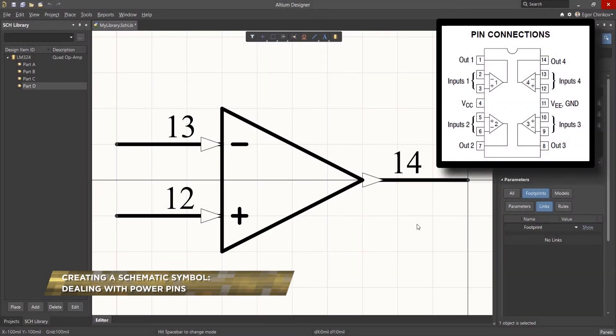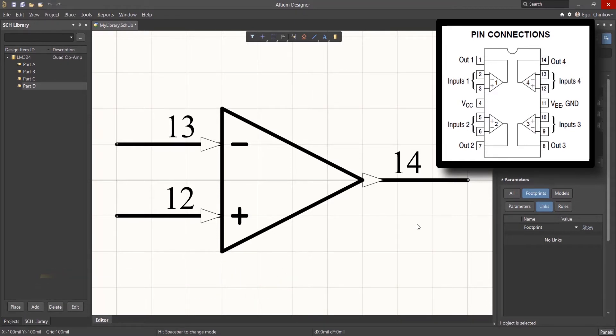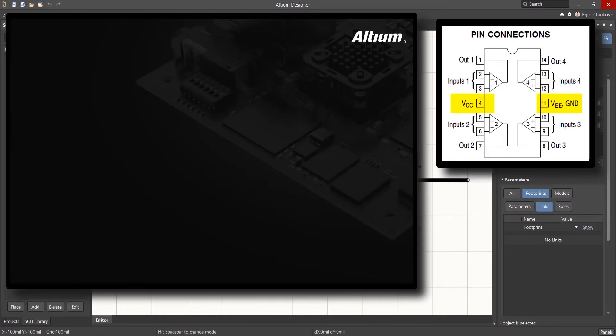After creating all four op-amps comprising the LM324, there remain two component pins that must be accommodated. The power and ground pins, located at pin 4 and pin 11 respectively, are common to all parts in the component.